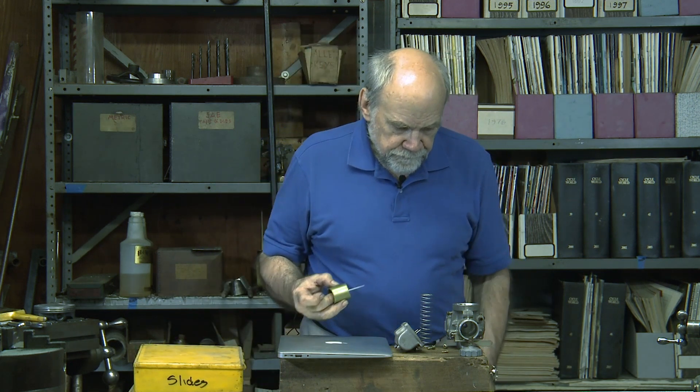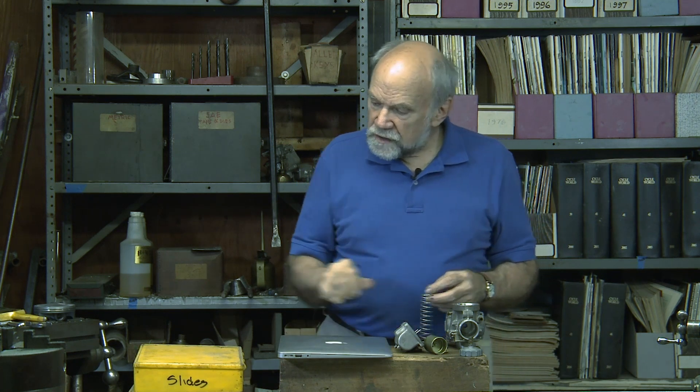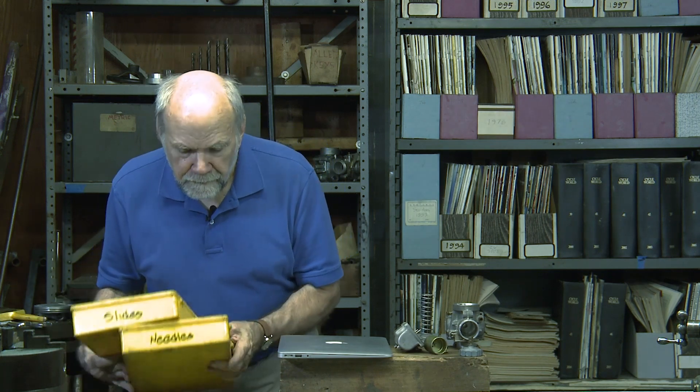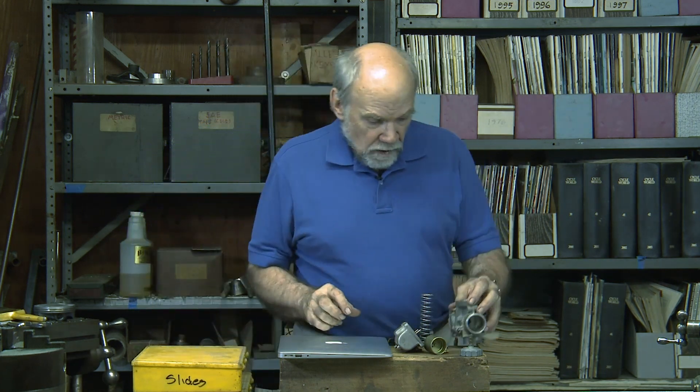Then at top-end throttle, wide open, the main jet tells whether or not your engine will sing that high sweet song or not. If you want to tune a carburetor, you need all these boxes full of parts — slides, needles, needle jets, main jets — and you need to know how to play this particular organ.